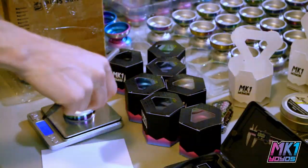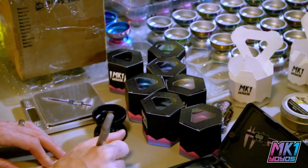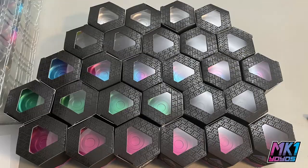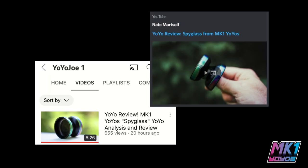These finally get organized into shelving in my office. After the whole run was graded, packaged, and counted, I contacted retailers to get their orders. I have existing business relationships with a bunch of different yoyo stores, so they responded quickly and I was able to get most of the Spyglasses out the door. I kept most of the B-grades and some of the A-grades for my own storefront.